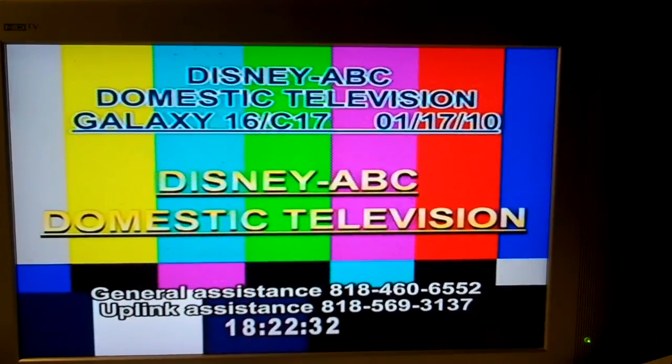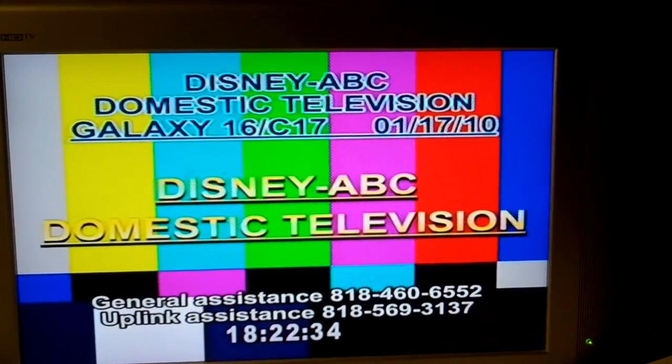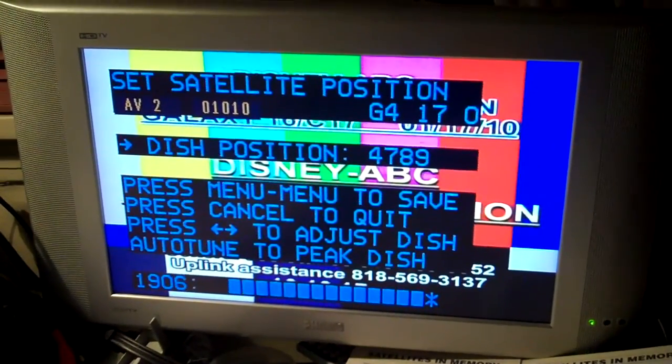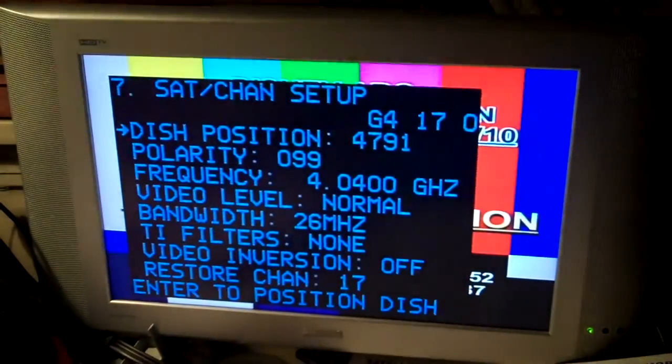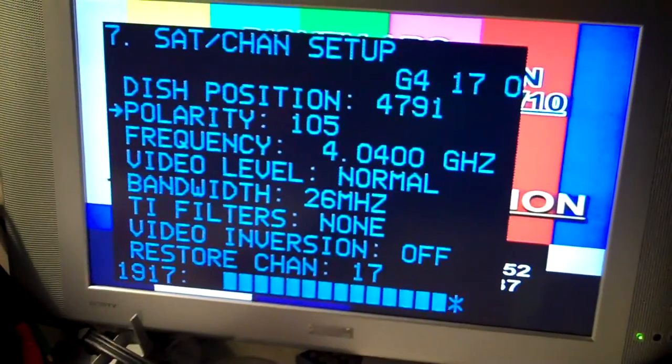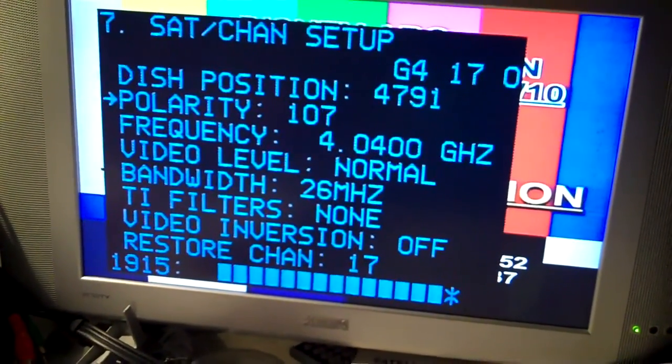No, pull it the other way very slightly. Let's see how to back this thing. Maybe the polarity has to be adjusted. Let me adjust the polarity and see if it...